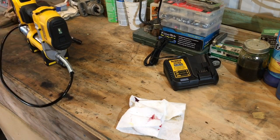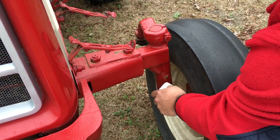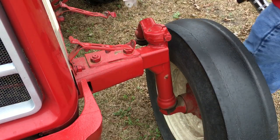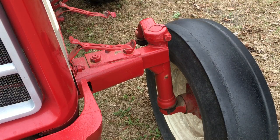Let's go out here and try to find something to grease and see how she works. We're out here at one of the 574's — we're going to try it out, see how she works, see if I get grease all over right out the gate.